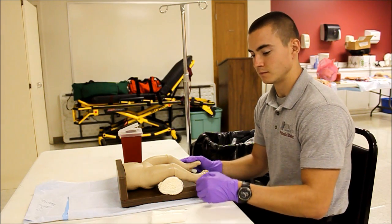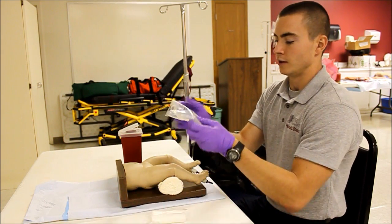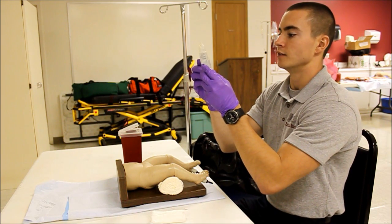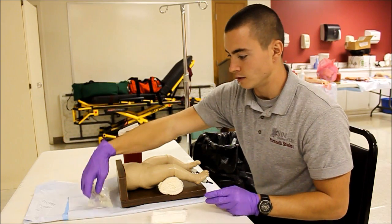BSI, scene safety confirmed. First thing I'm going to do is check my fluid, make sure that it is in fact the proper fluid, that it is not expired, and that it is clear with no particulates. I'm going to set that off to the side for now.